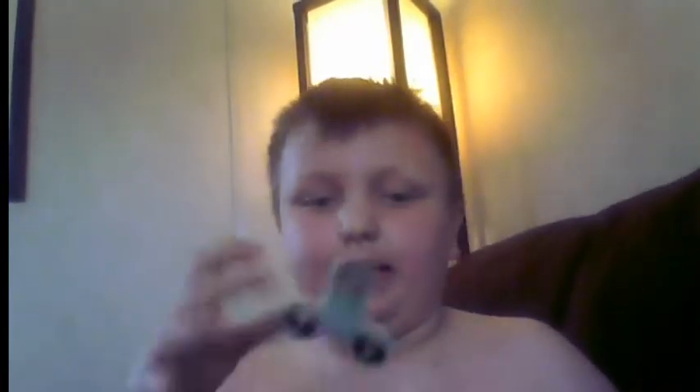It's the fidget spinner guys! It's a fidget spinner — I finally got the fidget spinner. I got it last night and I was gonna do a video then but I couldn't because it was too late. So I finally got the fidget spinner.